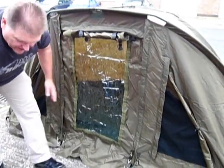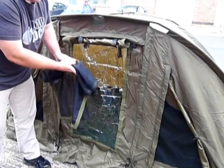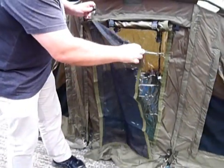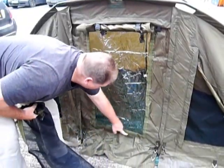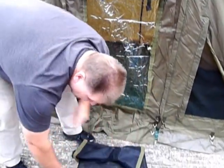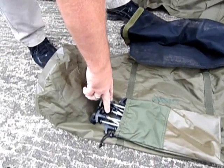This one is a clear panel that you can leave on, but if you want to, you can make it completely mesh fronted by fitting this in its place. As you can see, it velcros all the way around — a nice little addition that comes in the bag free of charge. You also get a full set of top quality bivvy pegs in the bag.